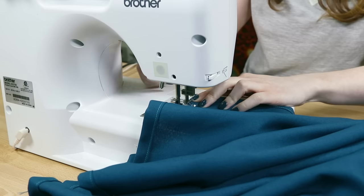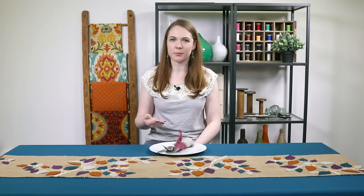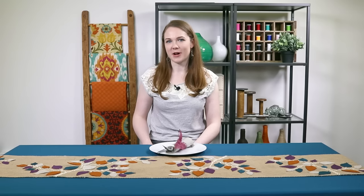The tablecloth is now complete. By making your own tablecloth you can get the look and size you want. We also made a burlap table runner and napkins to complete our table decor. Thanks for watching this OFS project.